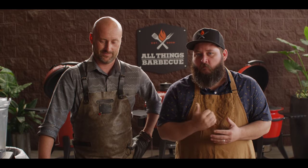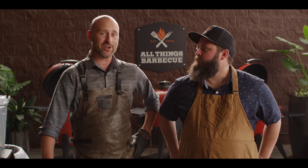Hey everybody, I'm Chef Tom with ATBBQ.com and I'm really excited to have back my good friend Chef Eric Gephardt with Kamado Joe here at All Things BBQ. What are we cooking up today? Today we got one of my favorites — it is a chocolate cherry duck.